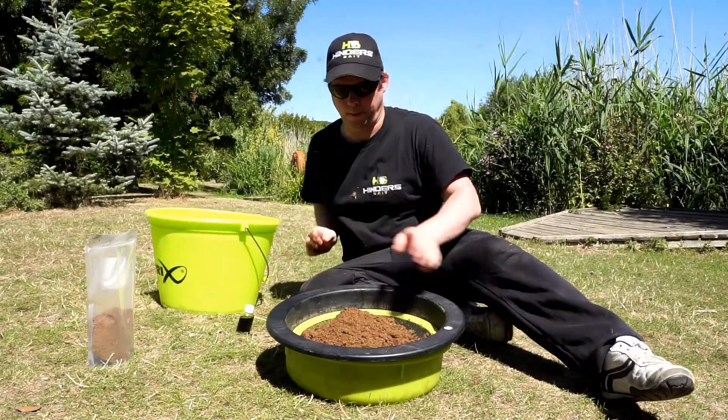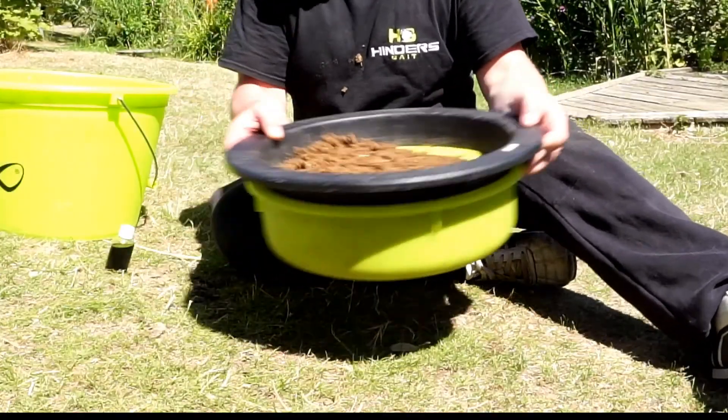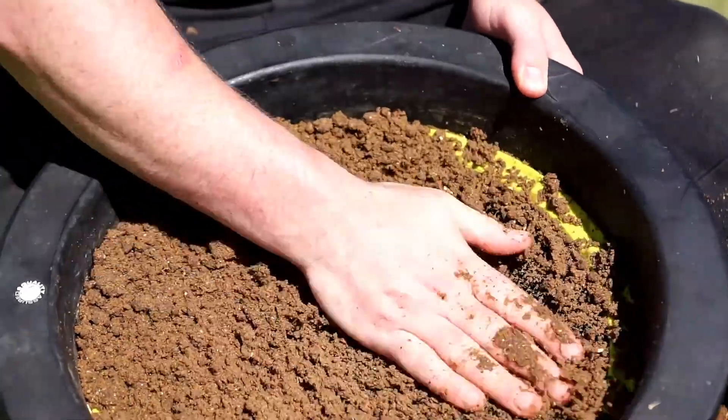I riddle each and every single ground bait. If you look at the lumps before riddling, just imagine if your hook is behind one of those after it's been fully compressed. That's a missed opportunity right there. Also, bigger lumps will fill up the fish quicker.